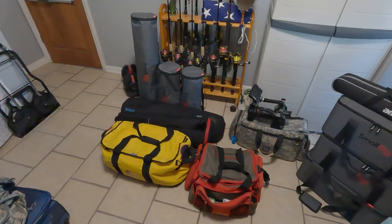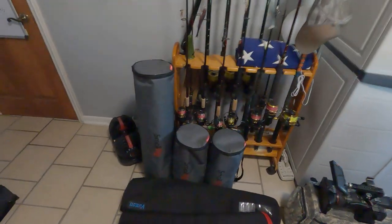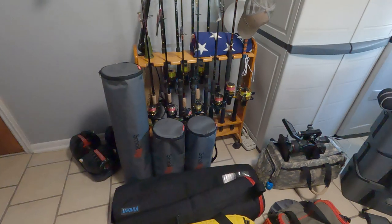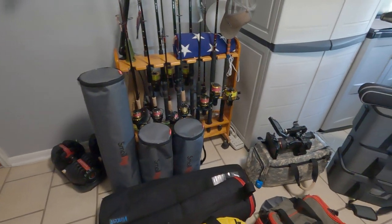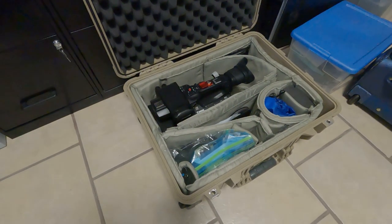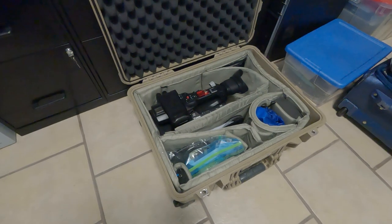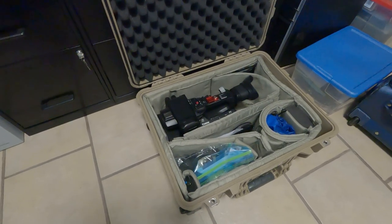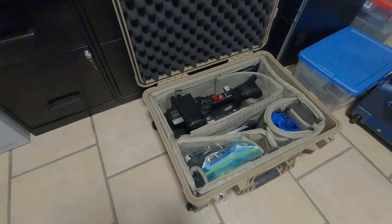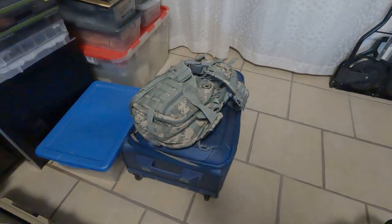So this is everything I'm bringing to Miami. We've got a two-day shoot with an old client from Detroit — Detroit Public Television. Starting out over here, we've got the Canon XF605, batteries and everything I'll need to run that camera. I like a hard case on set so I can put it in there when we're not shooting and feel that it's protected. Here I've got my personal items, clothing and whatnot.